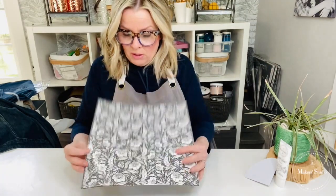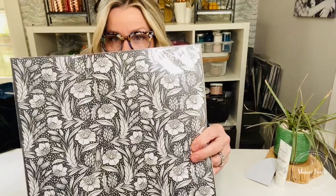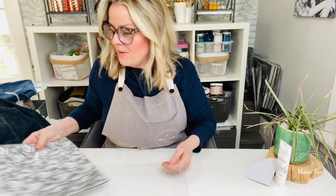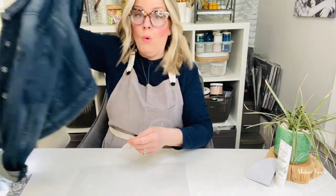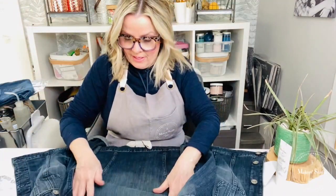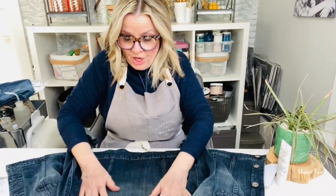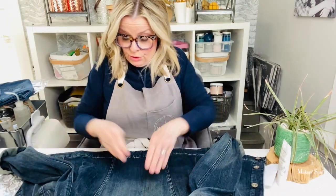I love this stencil because it is an all-over pattern stencil with no words — just a lot, a lot of detail. Because it's a tri-mesh stencil, there is a lot of detail in here that you can't get with a regular plastic stencil. So here's what I'm going to do: I am going to take a jean jacket that I have had for a while and I am going to stencil on it.